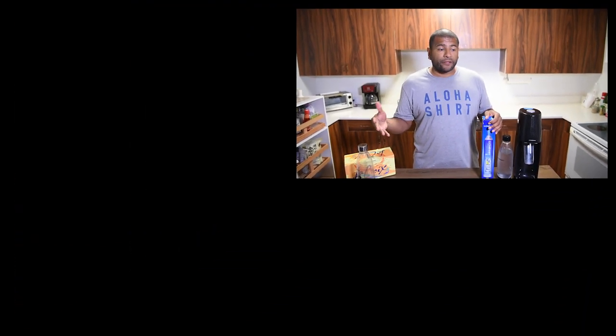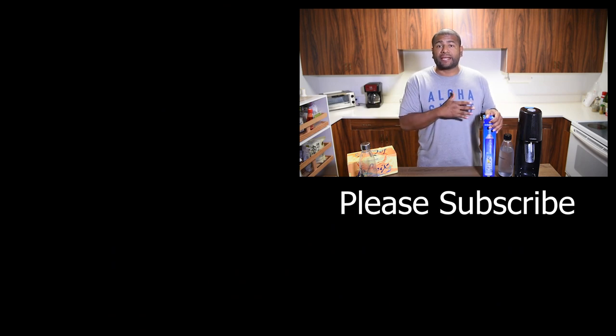That's it for this video. I hope you guys try this machine — it'll definitely save you space and money, and hopefully it can also help you stick to the keto diet. If you have any questions, go ahead and ask them in the comment section below. Please subscribe to this channel, hit the like button if you like this video, turn on notifications so you'll know when I upload new videos. Thank you for watching, guys. Bye.